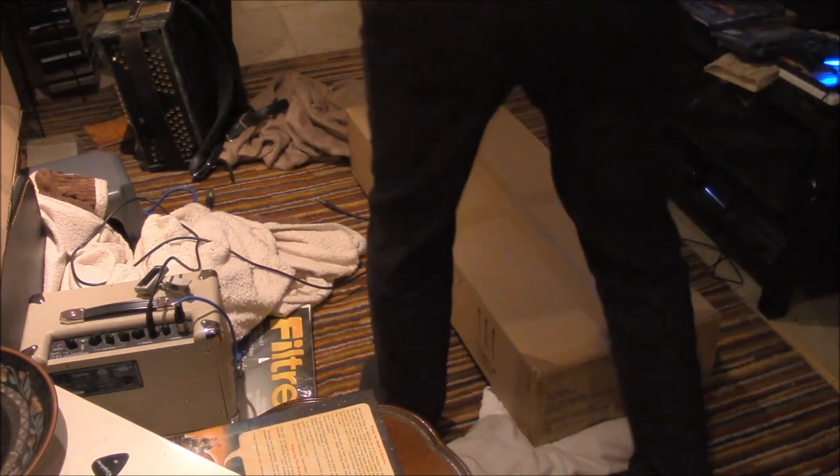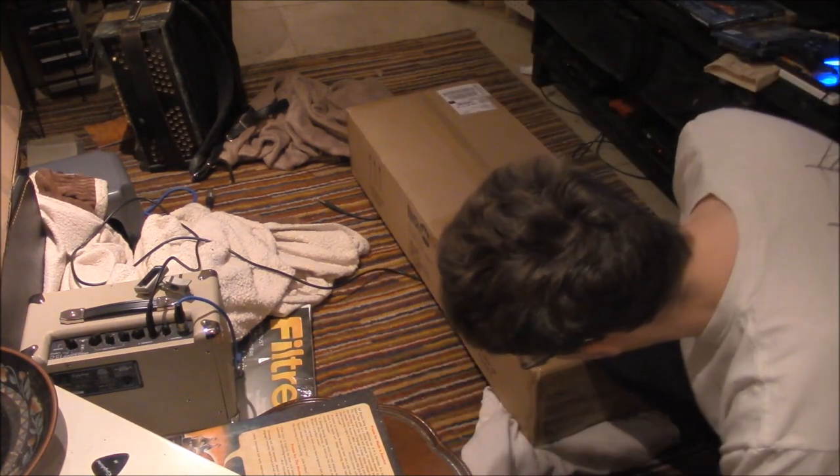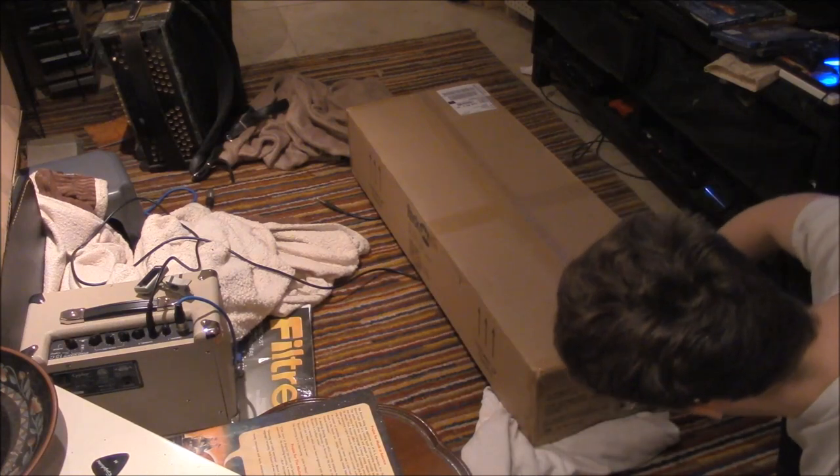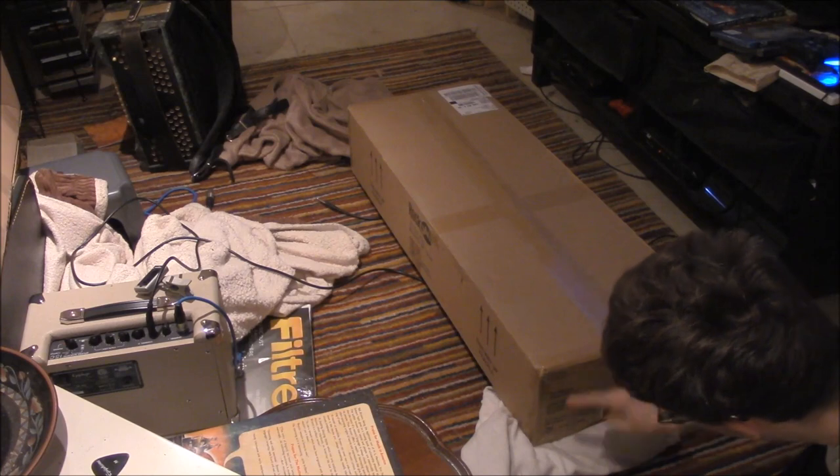I ordered off of Amazon this special piece of equipment. This is going to help with my guitar playing skills and ability. I'm going to read here.